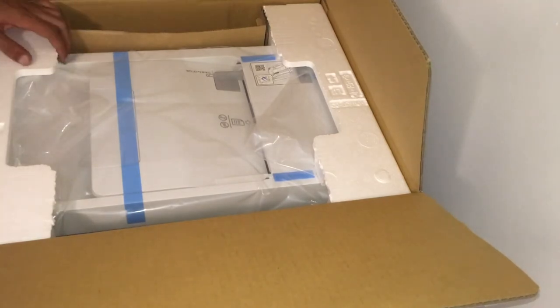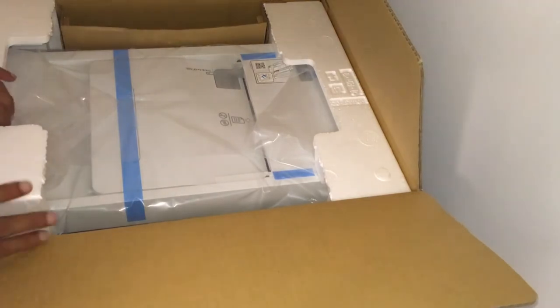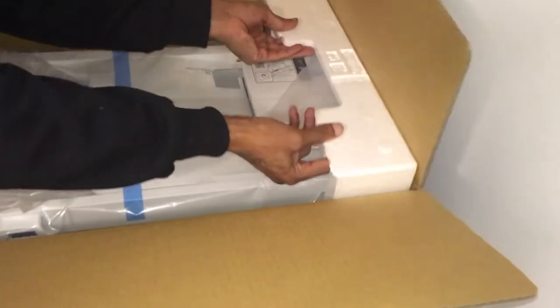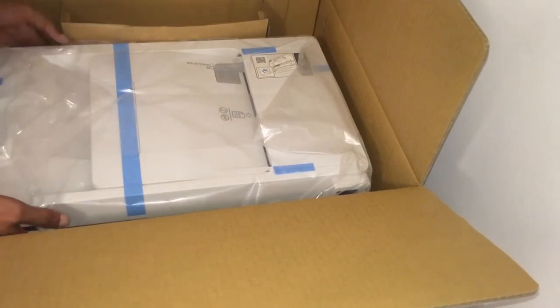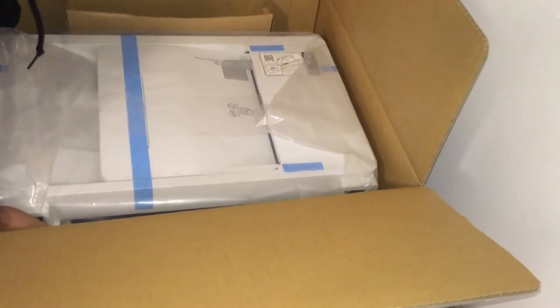I'm going to have to put some stuff out of here. One more tight — that's all right. Let's go.